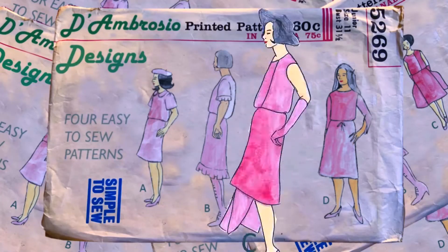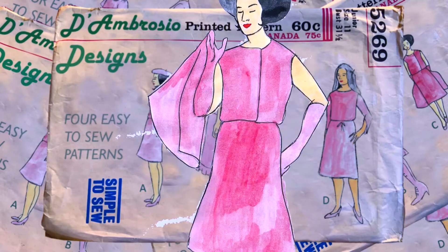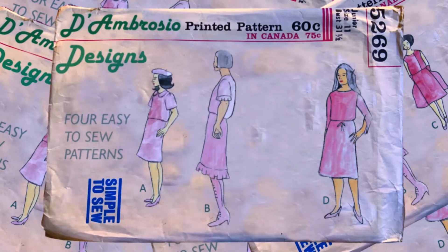Hey guys, welcome back to the channel. My name is Caroline and my channel is Caroline D'Ambrosio Designs where I make a lot of costumes and stuff. I thought it would be fun to analyze all the costumes from Sanditon. This video is going to be Charlotte Haywood, and I'm going to do another video for Miss Lam, focusing on episode one.